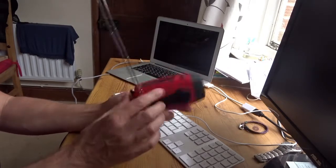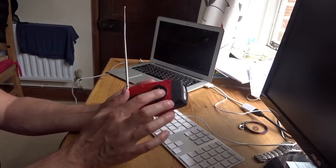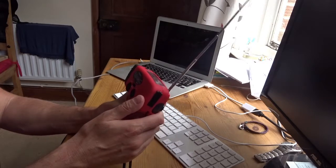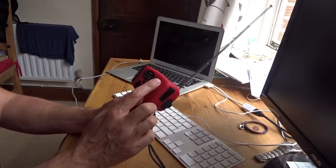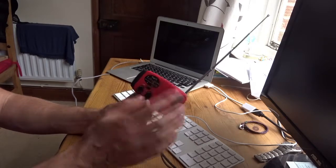It doesn't store enough charge and it takes too much to put in, so basically if you wind it for a minute, I get maybe three minutes of radio. With the solar it helps a lot, but on a non-sunny day this would have already cut out.